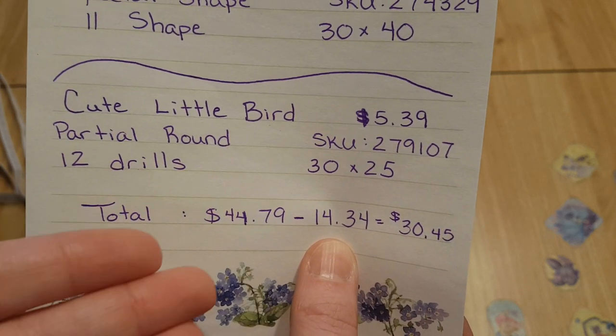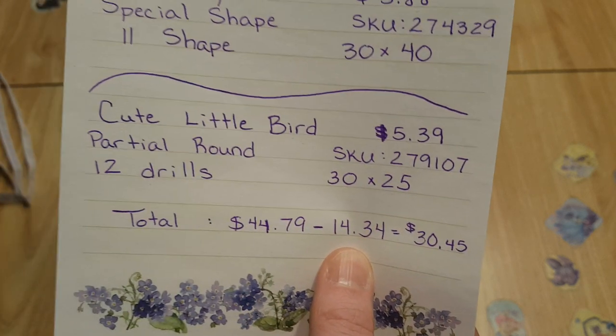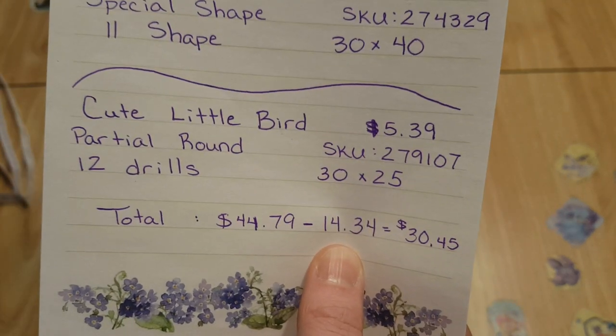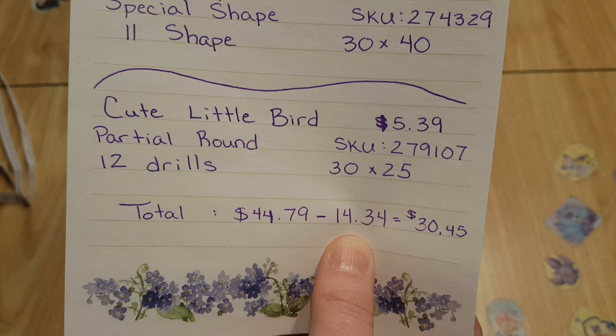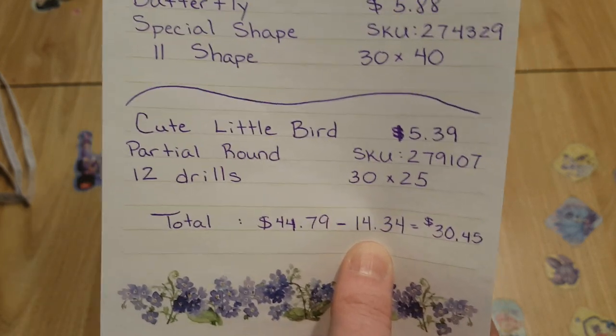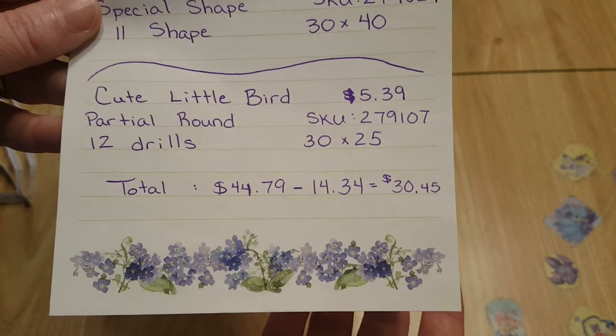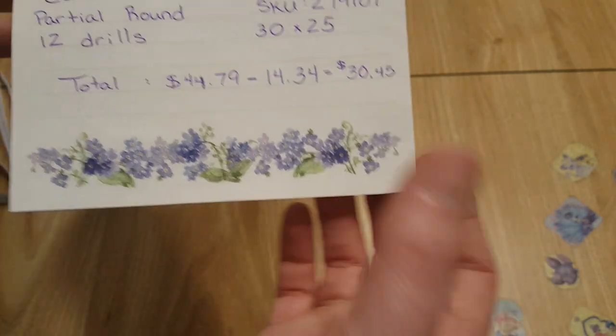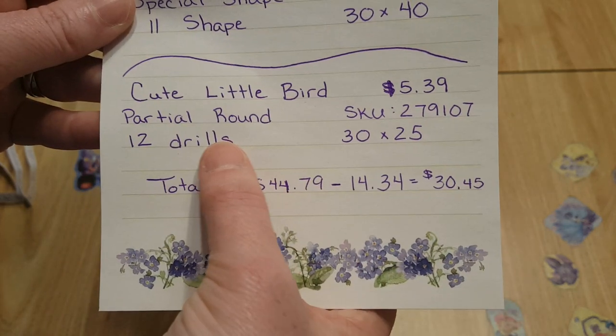CES Deals is awesome — you can use your coins to save money on orders. I wish AliExpress would do that. With CES Deals, if you have like 1,700 coins, that equals $17 and some change in savings. I have so many coins on AliExpress but I'm still rusty on how to use their system.